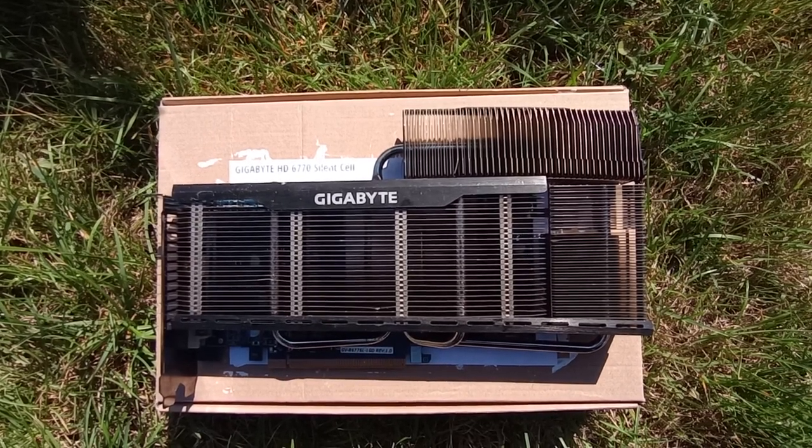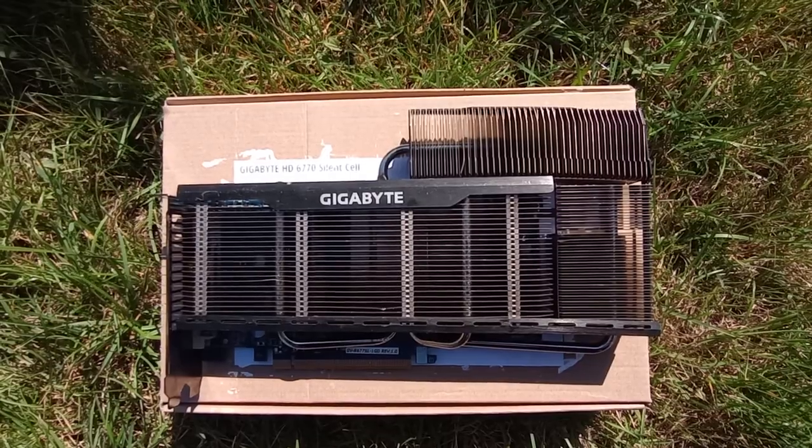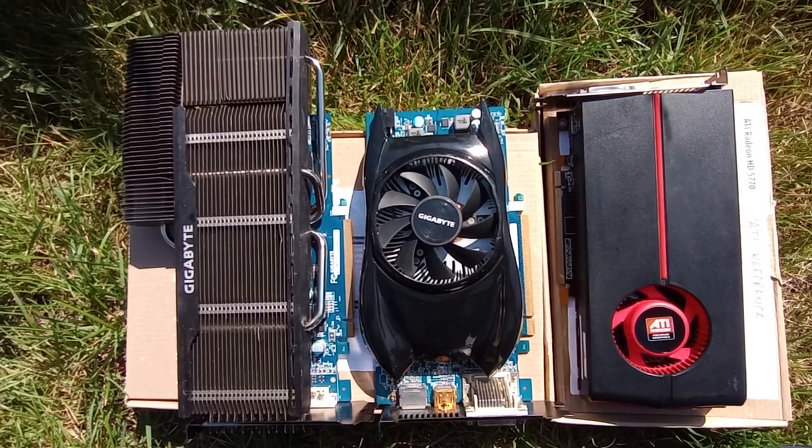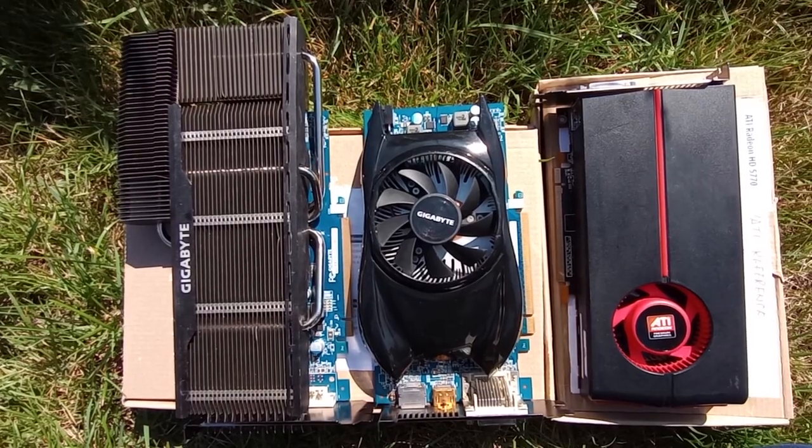Hi and welcome back. This one will be short — I just really wanted to share the thermal results of this beast with you. Underneath what Gigabyte calls a stylish heatsink lies a GPU that the regulars of the channel are familiar with.